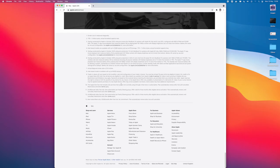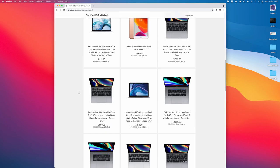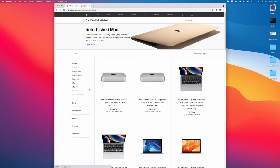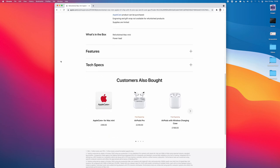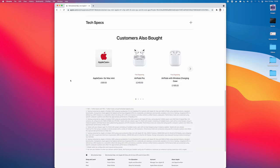My favourite way to save is through the Apple refurbished store. You can find the store on a special link hidden at the bottom in the footer of Apple's main website under refurbished and clearance. They have a number of offers on all sorts of Apple hardware, including Macs, iPhones, iPads and the various accessories.